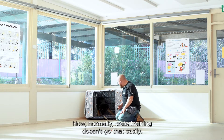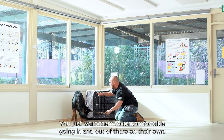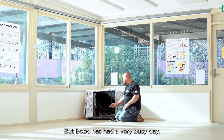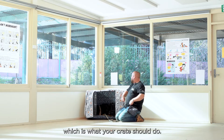Normally crate training doesn't go that easily. He got out — that's fine. Because initially you don't want to force a dog in there. You just want him to be comfortable, going in and out on their own. It makes it a lot easier if a dog wants to take food, but Bobo's had a very busy day so he doesn't want to take food. He's naturally gravitated towards here to have a nap, which is what your crate should do.